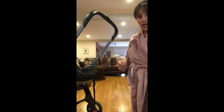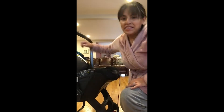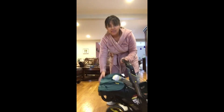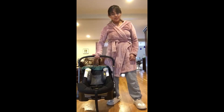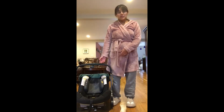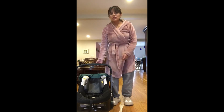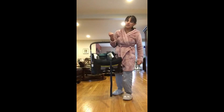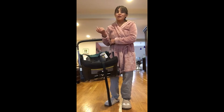Now talking about the cons — there are only a couple. One of the biggest cons for me is the weight. Because the wheels are attached, this weighs 16.5 pounds compared to the UPPAbaby Mesa bucket car seat which was 10 pounds. So 16.5 pounds plus the baby gets pretty heavy, and as the baby grows it gets even heavier. However, because it has wheels, you're no longer carrying it around like a bucket — and you'll notice you feel bad for other parents still lugging their buckets.